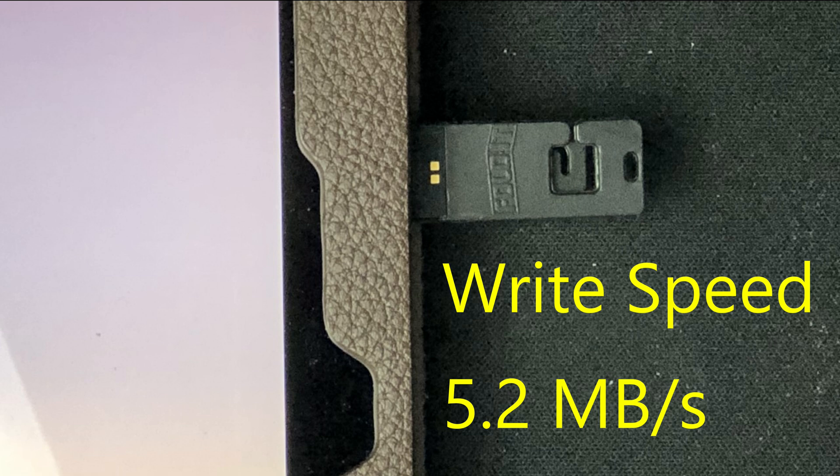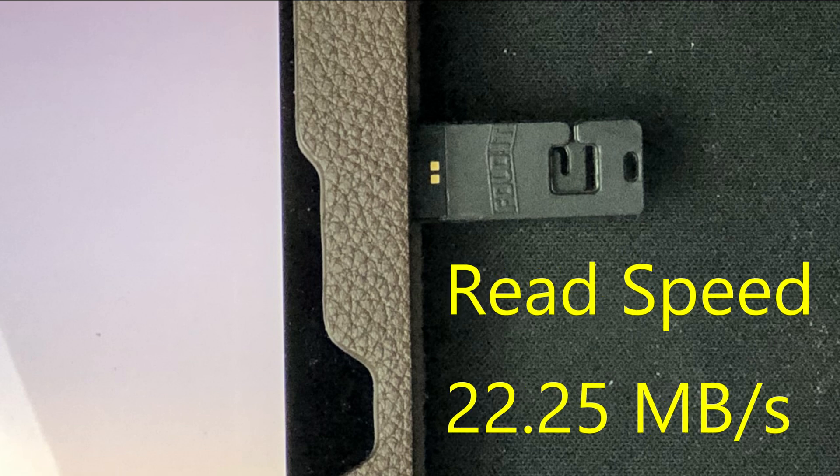Let's do the read speed right now. It's about 22.5 MB per second. Good — for a USB 2.0, I don't expect much, and this is probably doing well. For this size, I was doubting whether this device would actually work, but it's actually working and giving me read and write speeds. So I am very happy about this product.